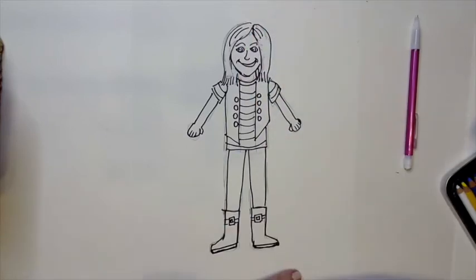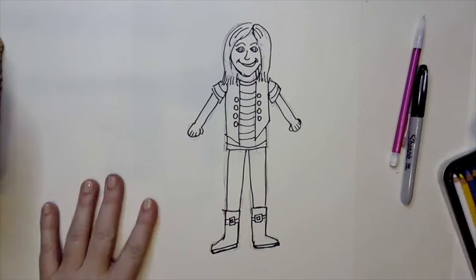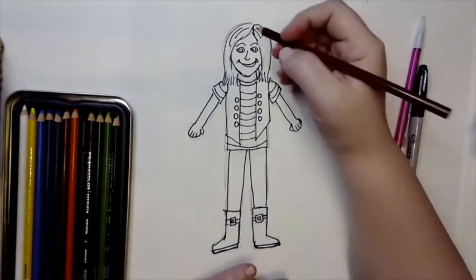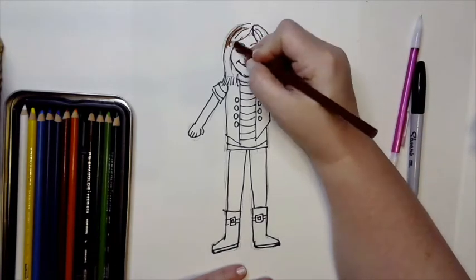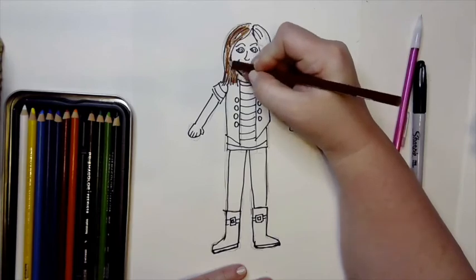I'm going to make mine smiling a little bit — just a crooked smile. At this point you can go ahead and color. Think about what color your hair is — mine is brown — what color your eyes are, and your skin tone. I'm going to go ahead and put in my brown hair.